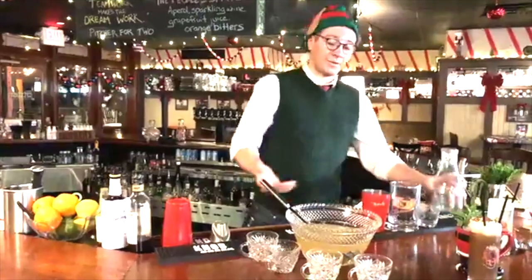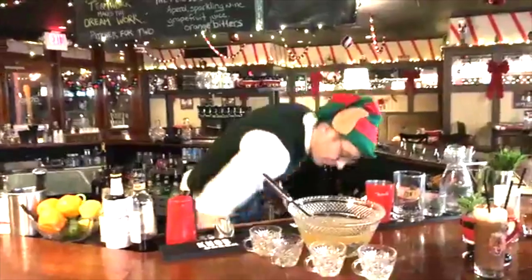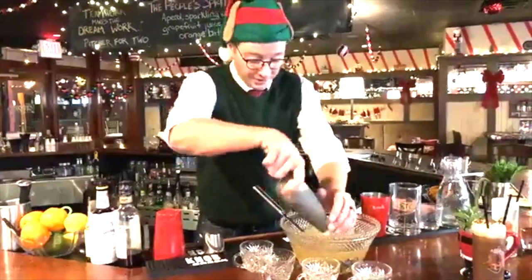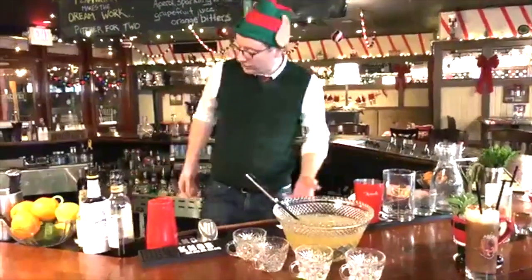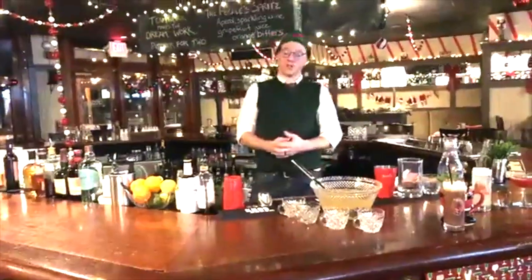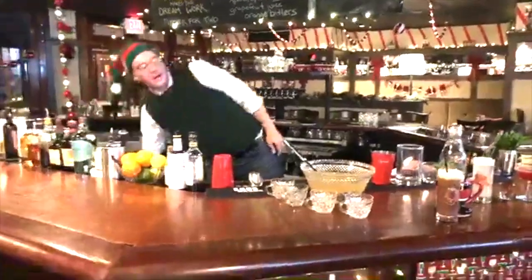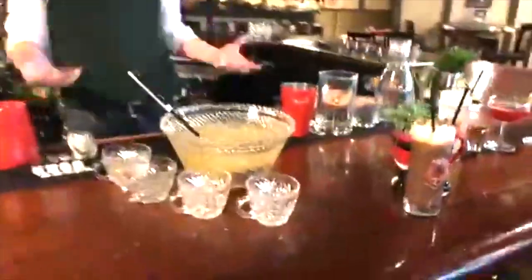Pow! Now you've assembled the punch — however, it's not ready to serve until it's cold. I recommend having way too much ice on hand whenever you're hosting a party. This will keep it cold throughout the shift — look at me, I'm working all the time. It does feel like work when you're hosting a party. You can also, if you have a large ice cube mold, make large ice cubes, which I recommend for punches. Keeps it colder longer, dilutes slower.